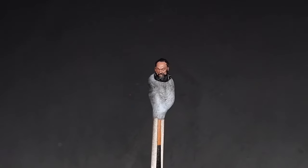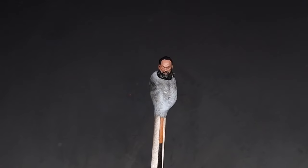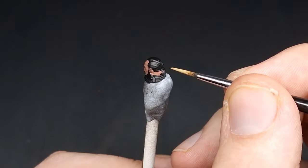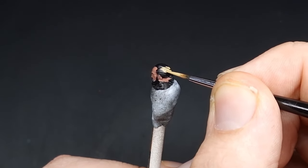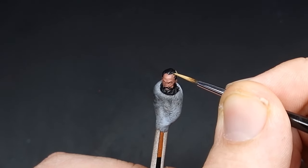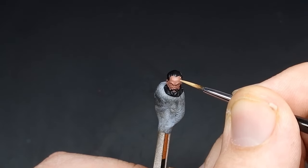With the Bugman's Glow all base coated in, we're now going to base coat in the hair and for that we're going to use Zandri Dust. When doing the hair, for the main part I'm using a size 1 brush. However when I get closer in I'll be going down to a size 0 or even a double 0, just to make sure I've got enough control when I get to that skin.